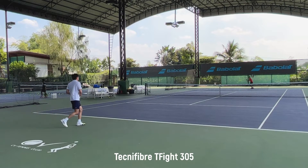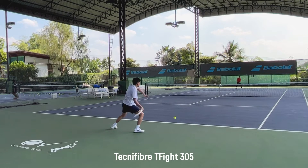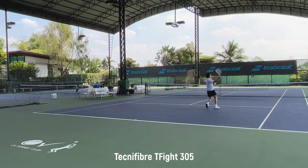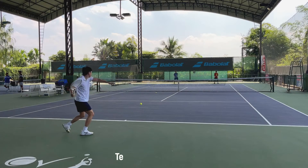On the serve, I think it's good on the power aspect, but the placement of the ball — I'm not exactly where I want it to be. It feels like I'm not 100% in control of the racket.